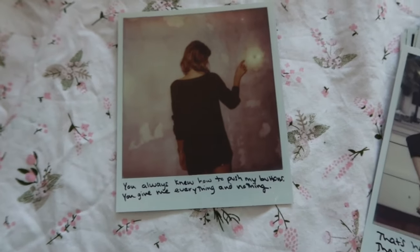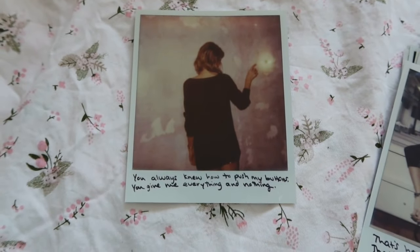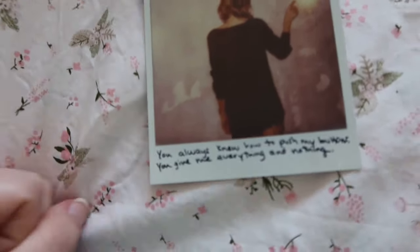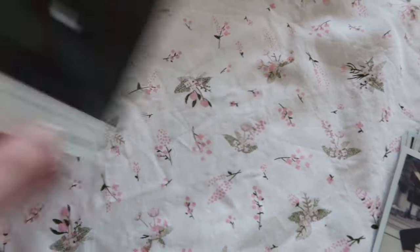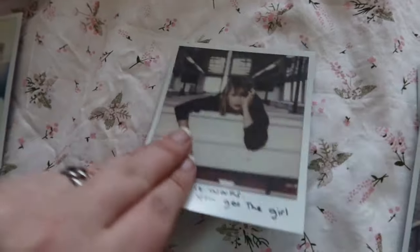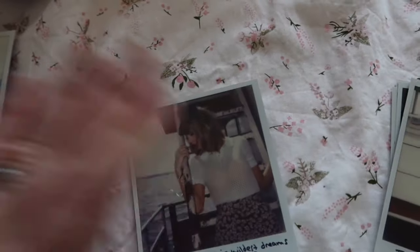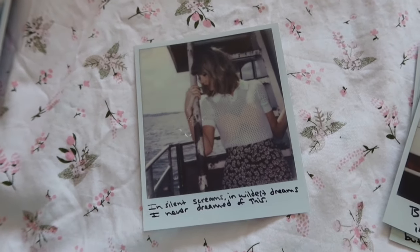'You always knew how to push my buttons, you give me everything and nothing.' Oh my god, we get 'I Wish You Would' on Taylor's Version on Friday! It's so soon, oh my god. 'That's how it works, that's how you get the girl.' Reading these out loud is giving me so much nostalgia. 'In silent screams and wildest dreams I never dreamed of this.'